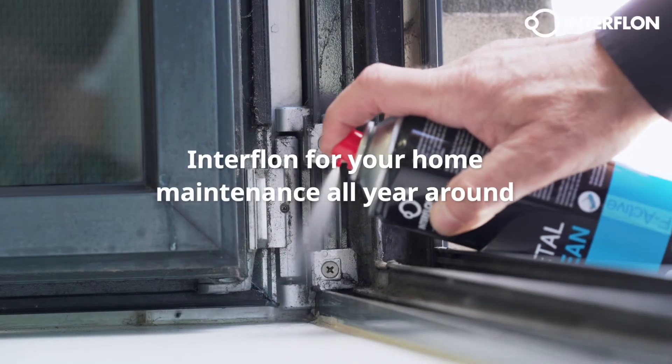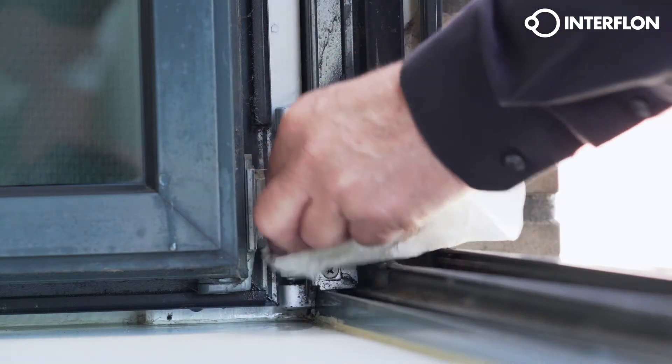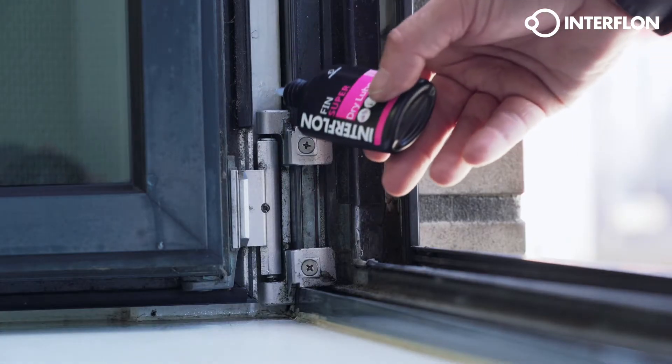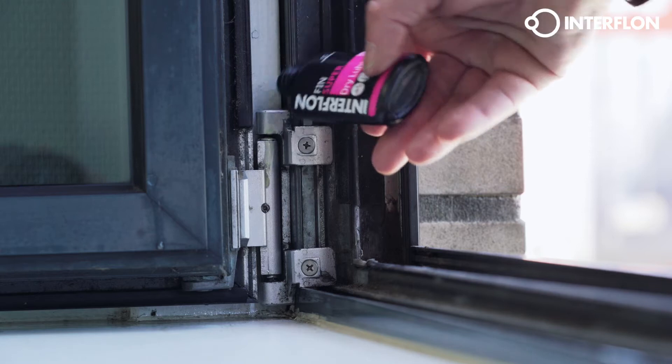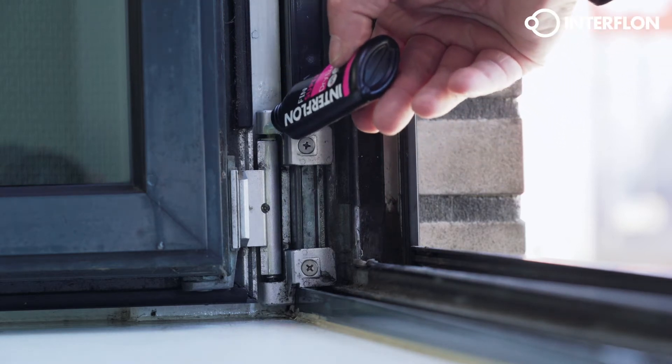Cleaning and lubricating the door locks, hinges, and sliding windows are part of regular maintenance. Lubrication can prevent many problems that occur because of regular wear and tear, as well as preventing the build-up of rust.